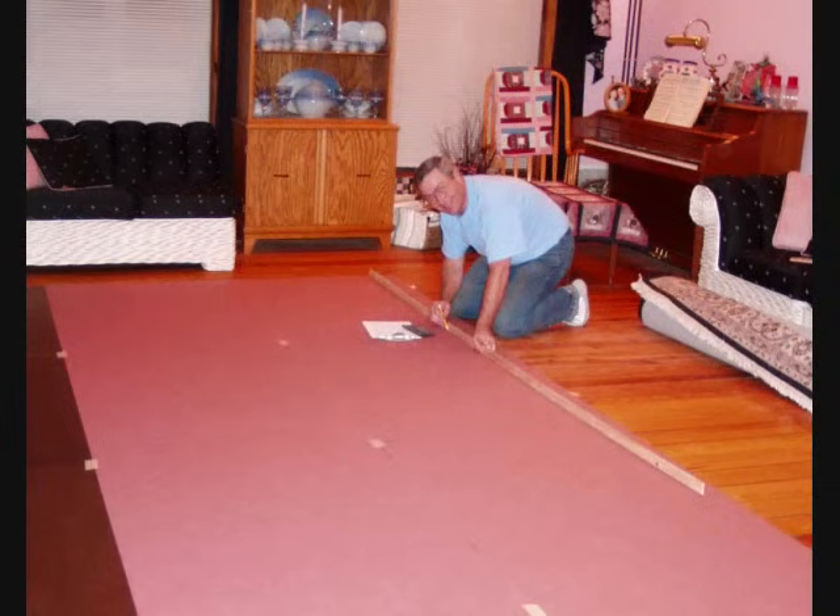With my wife safely off visiting her mother, I lofted the lines from a table of offsets from the Cape Fear Museum. I drafted up a set of shop drawings, then trotted down to the local sawmill to buy northern white ash — the same wood that's used to make baseball bats and shovel handles.